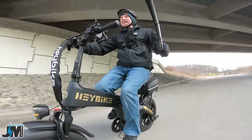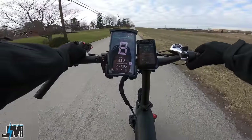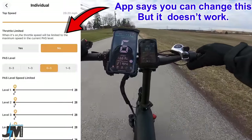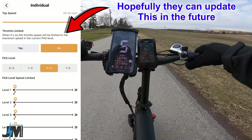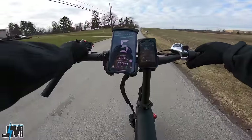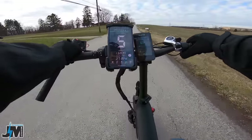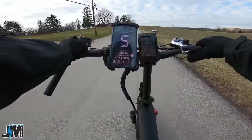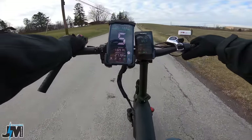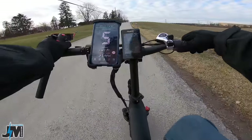One thing I want to show is that the throttle is limited to whatever pedal assist level you're in. In pedal assist level one with full throttle I'm only going about five miles an hour — really really toned down. You can go very slow in pedal assist one, which is nice. I hate when pedal assist one on some bikes is like 10 to 12 miles an hour — that's just too fast.